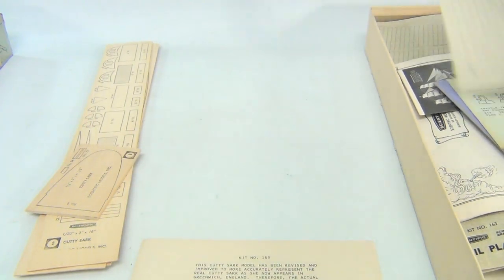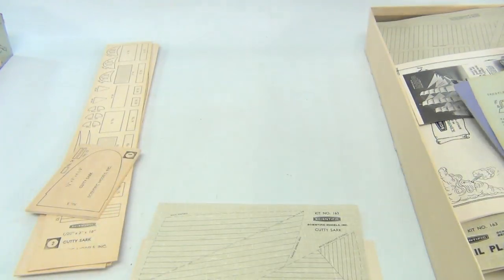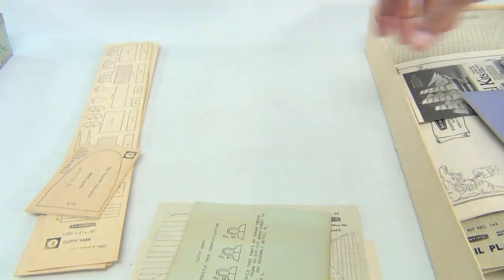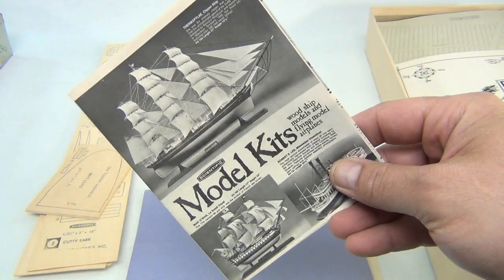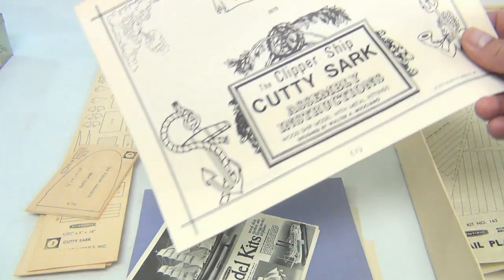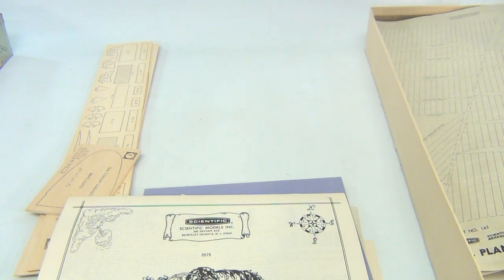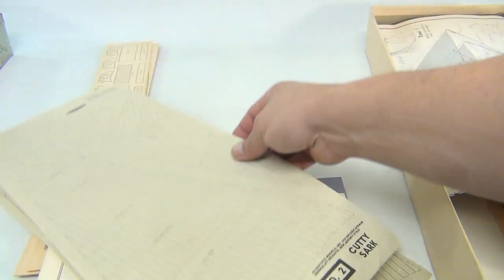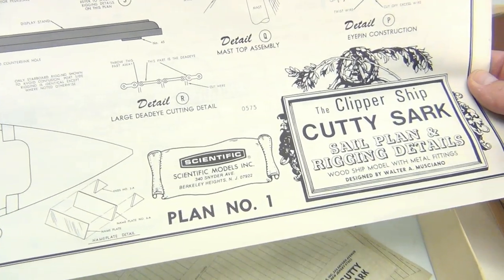There's kit number 163, a piece of paper history, and what looks to be the main staysail — that's intact. The trestle tree identification is intact. There's a stiff piece of cardboard, then a model kit brochure taking you through the models. It says the clipper ship Cutty Sark. Assembly instructions are there, and you have these sails which look good. There's also a detailed plan — the clipper ship Cutty Sark sail plan and rigging details.